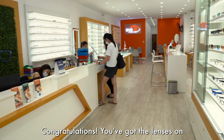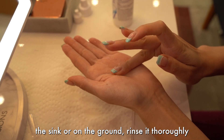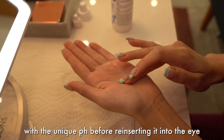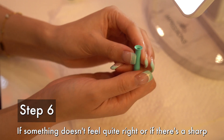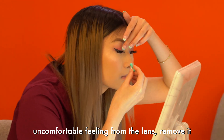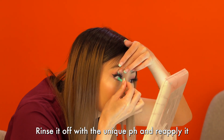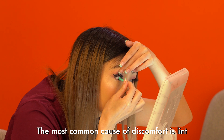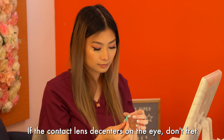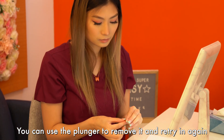Congratulations, you got the lenses on! If the contact lens accidentally falls into the sink or on the ground, rinse it thoroughly with the Unique pH before reinserting it. Step 6. If something doesn't feel quite right or there's a sharp, uncomfortable feeling from the lens, remove it. Rinse it off with the Unique pH and reapply it. The most common cause of discomfort is lint or dust that has gotten trapped under the contact. If the contact lens decenters on the eye, don't fret — you can use the plunger to remove it and retry.